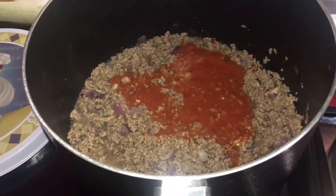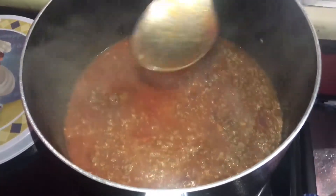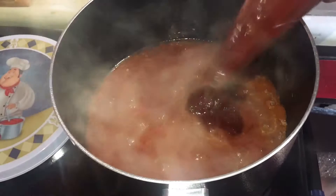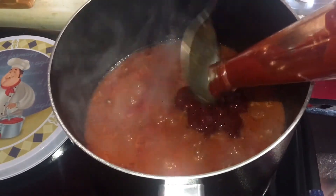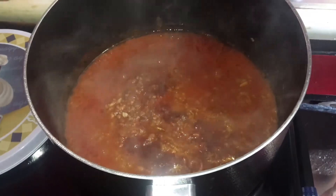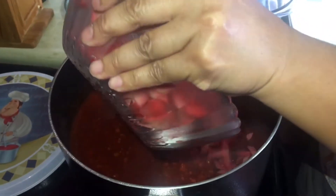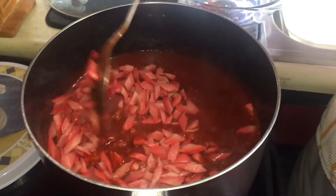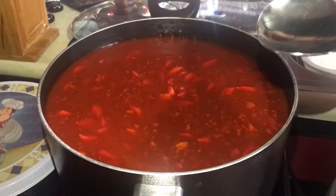I'm going to use the small pan. I'm going to try it. Let's do it. Let's cook.